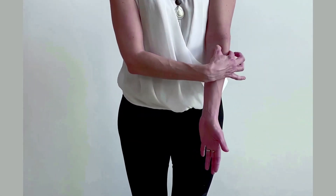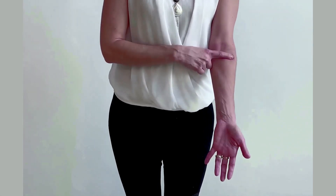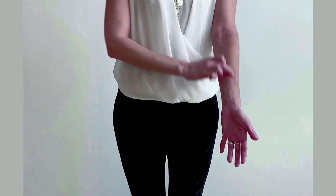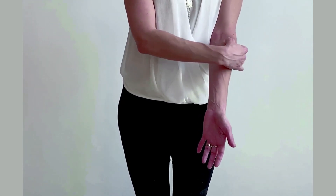This chunk of muscle lateral here is the brachioradialis. It goes from the humerus and inserts on the radius bone. So you have the brachioradialis, always lateral.